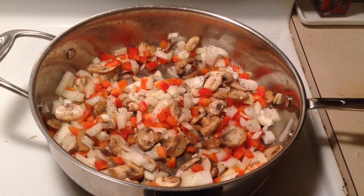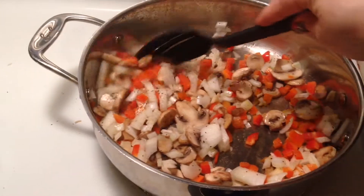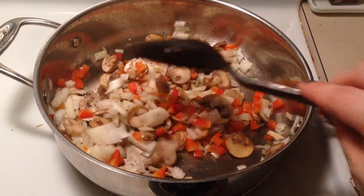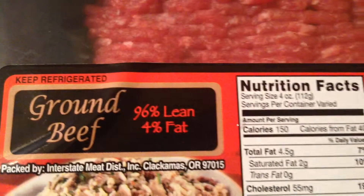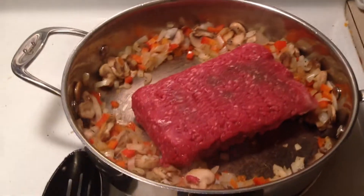In a large skillet or saucepan, start cooking your veggies. I'm using mushrooms, a sweet yellow onion, and red bell pepper with garlic, salt, and pepper. Once they're sautéed, add the meat — I'm using lean ground meat. Add it in, take the paper out, and mix it all together until it's done.